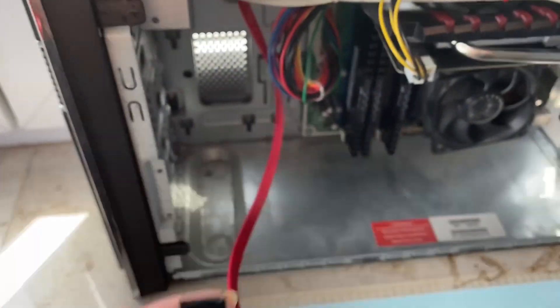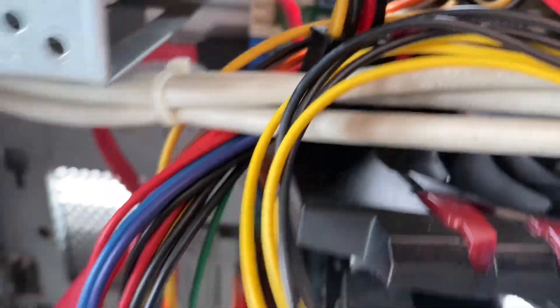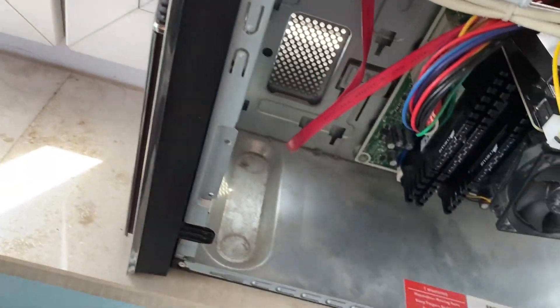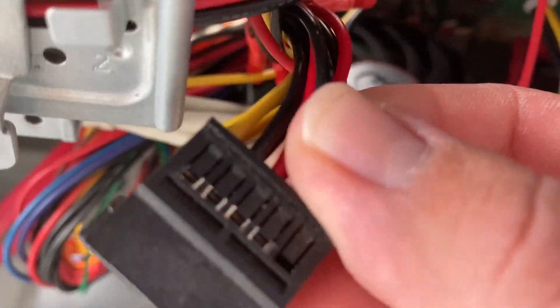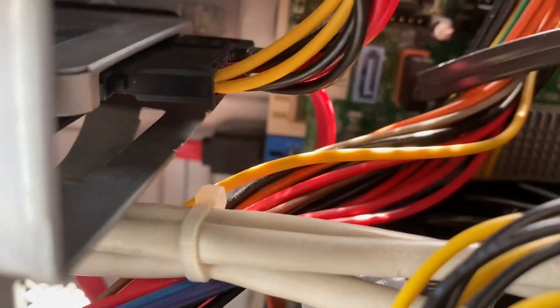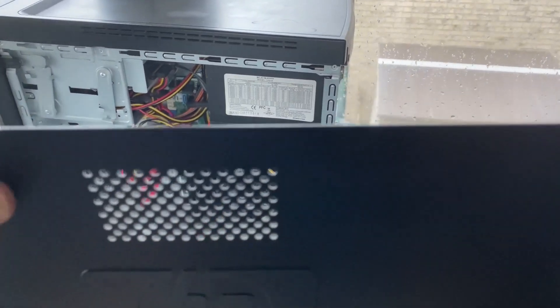Now we take our SATA cable and connect it to the SATA connector on the motherboard. It doesn't matter which one or what side — it all works the same. Now we connect the SATA cable to our SSD using the smallest connector. Then we look for the SATA power connector coming from your power supply — it looks like this. We take the connector and put it in the largest slot of the SSD like this. The SSD is successfully installed.